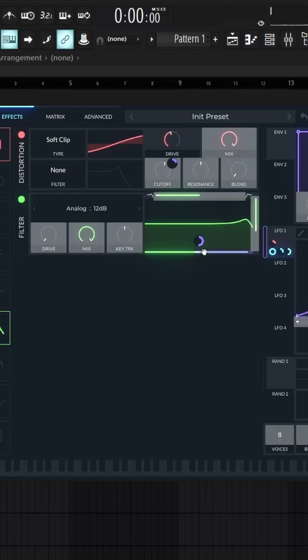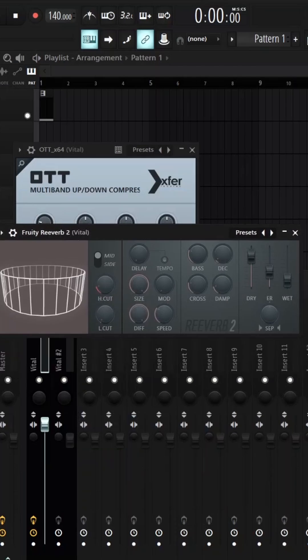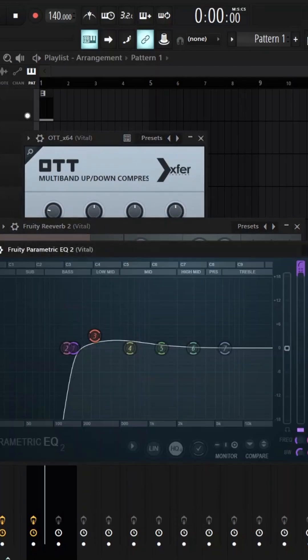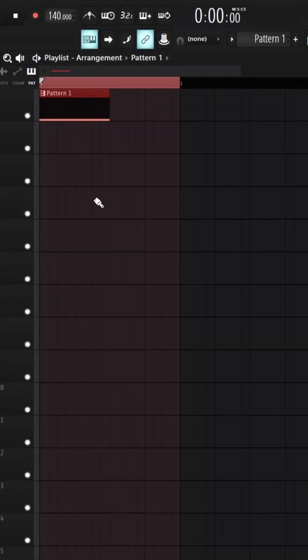Then you can add a filter and automate the cutoff with LFO one as well. For post-processing, I just put in some compression, a little bit of reverb and EQ, then added a separate sub bass — and all together it'll sound like this.